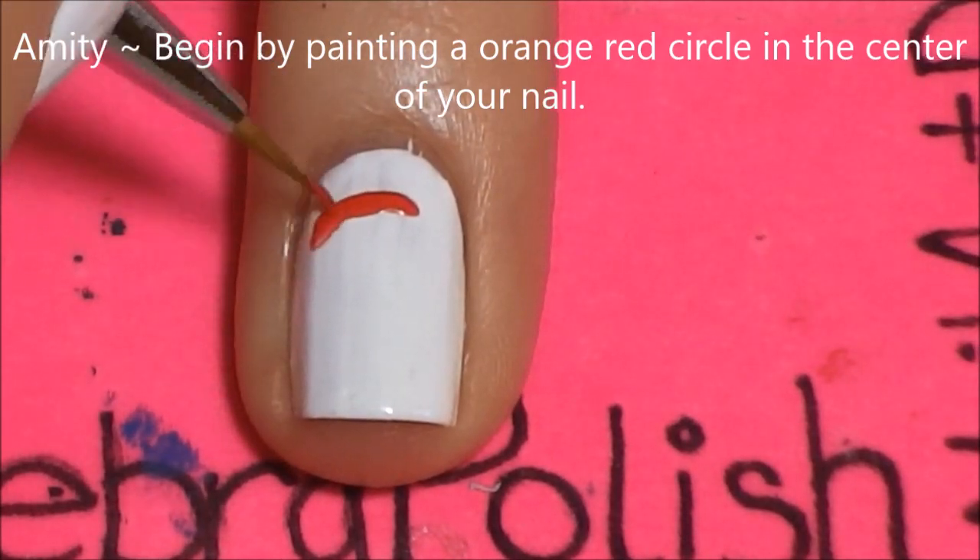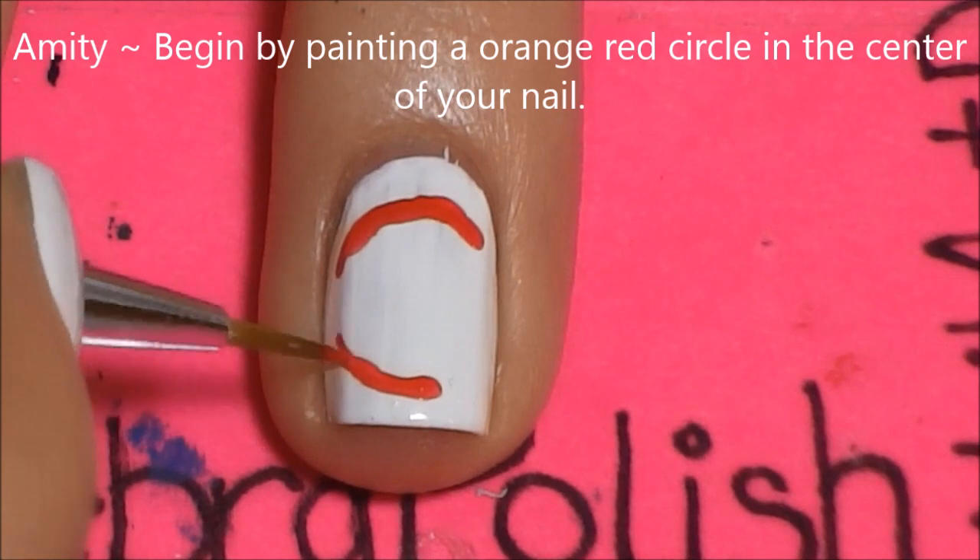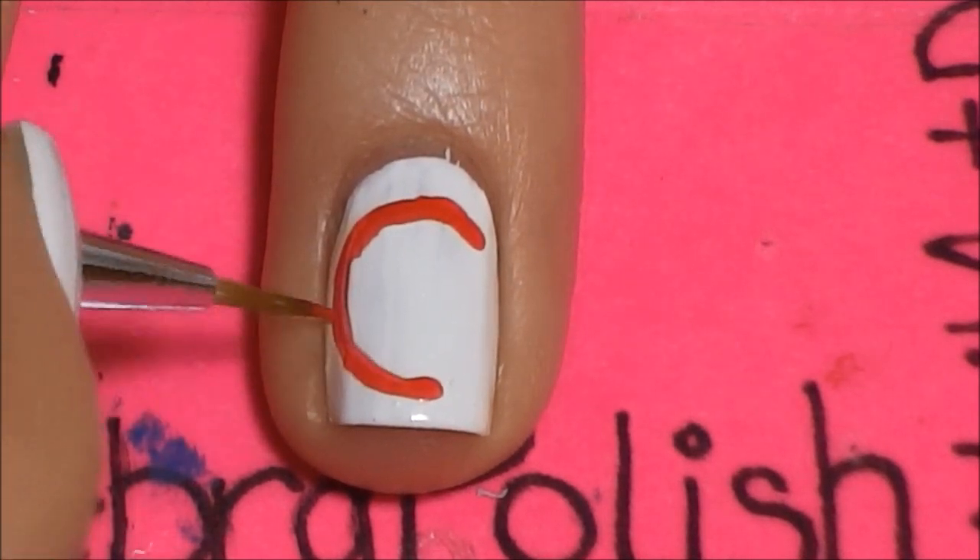For Amity, begin by painting a red circle in the center of your nail. I feel like a broken record.